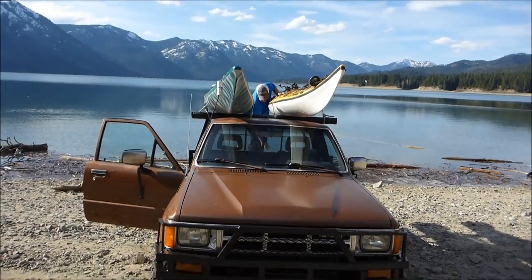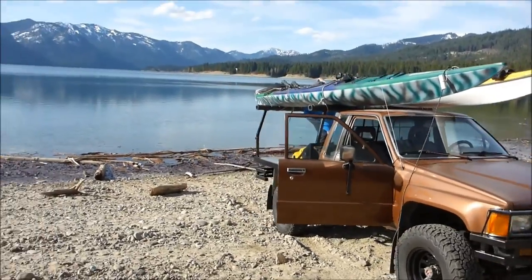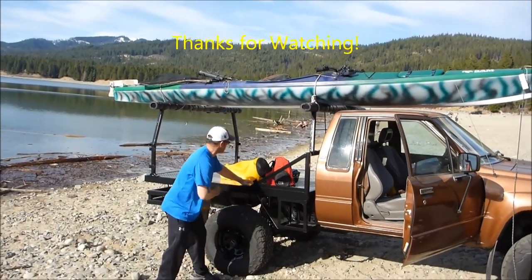I'll end it here with one of the trips I've done — up to a high mountain lake to do some kayak fishing with a buddy of mine. Good luck with your project if you're going to take one on. It's a lot of fun, and thanks for watching my series.